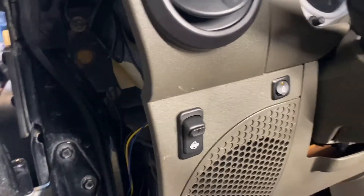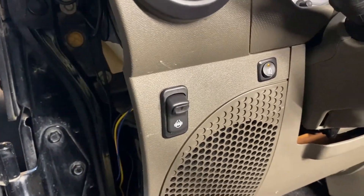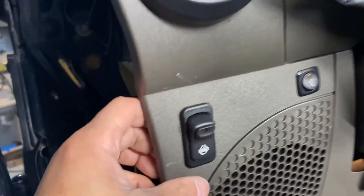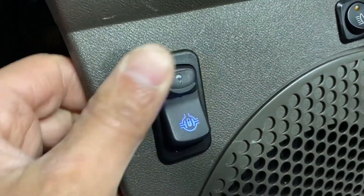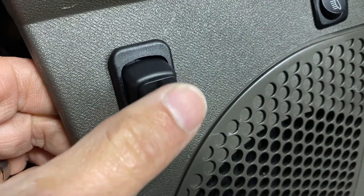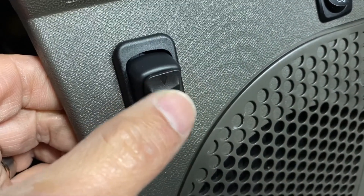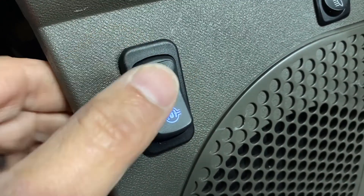Okay, so the moment of truth. Boom — there you go! So this is a little two-step process: you've got to push this down first and then you can flip the toggle switch to turn on the locker.